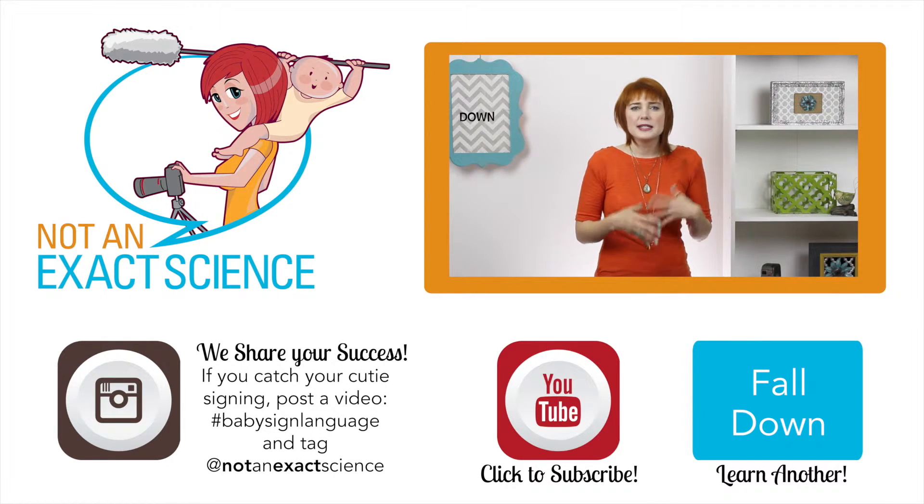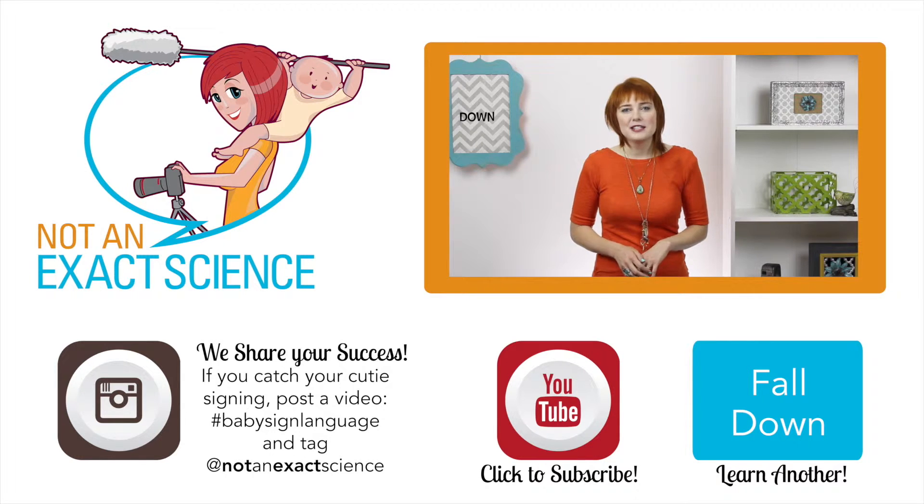If your baby starts doing the same sign for everything, that's okay — it's part of the learning process. Just add more signs to your vocabulary and keep on signing so your baby can catch on.